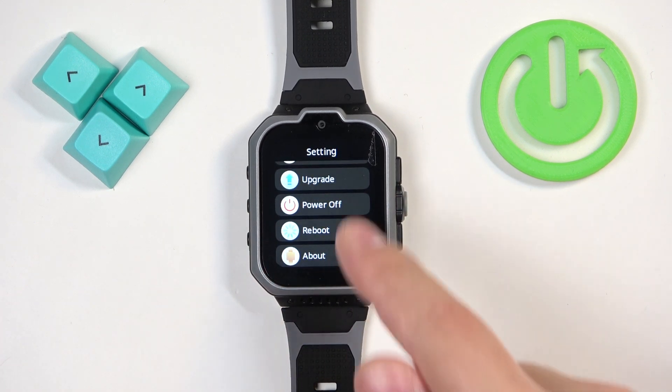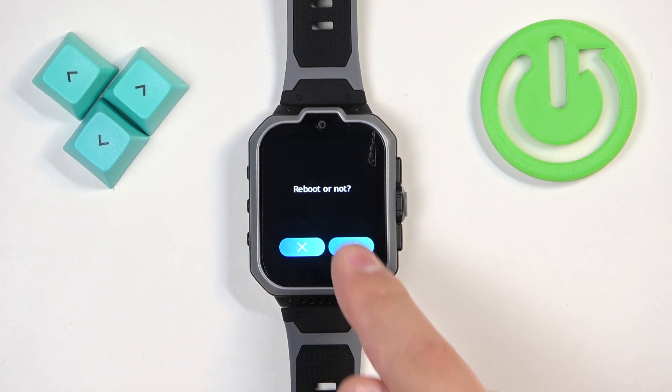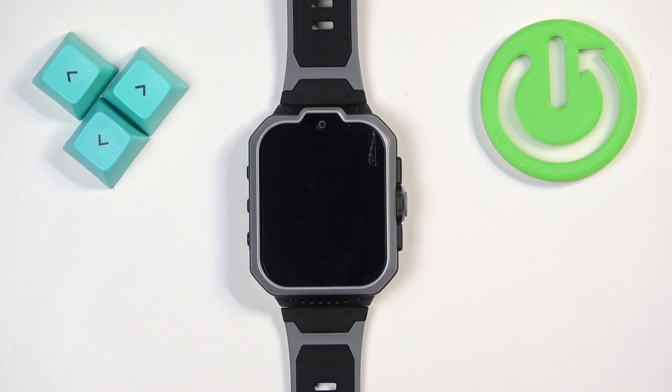Once you find it, tap on the reboot option, then tap on the checkmark and wait until the watch is done rebooting.